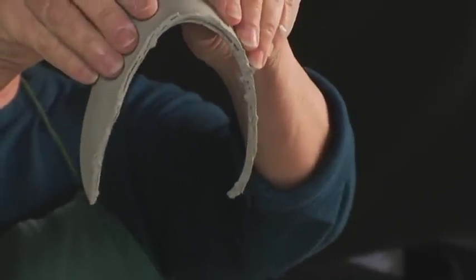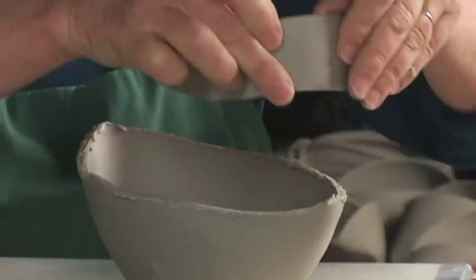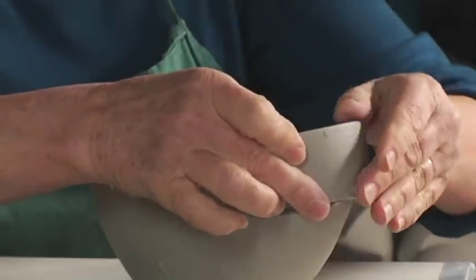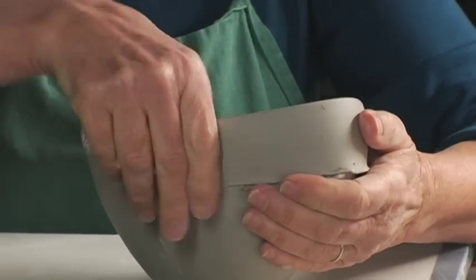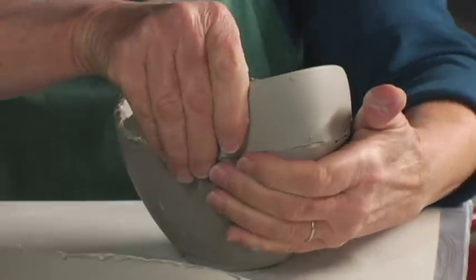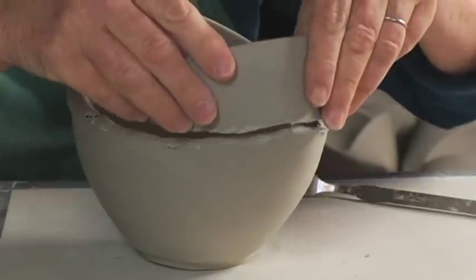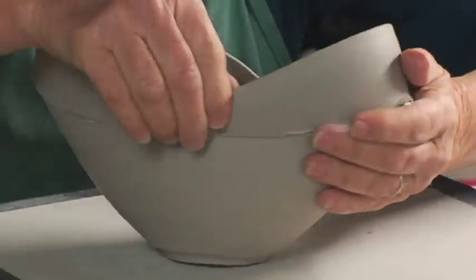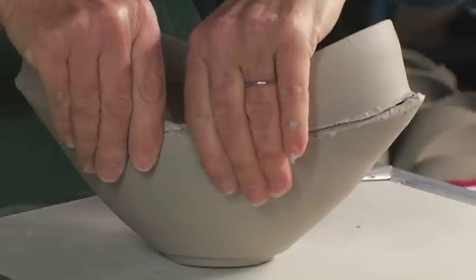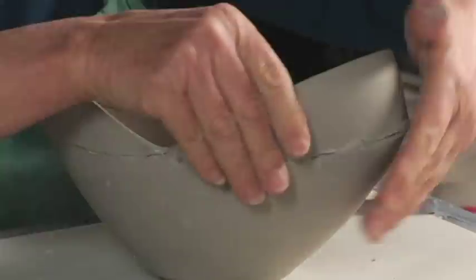Bend this, curve it around in half like so, and just take it. Where my bend is, I put that right on the point of the bowl and then squish down the cut edges. Miraculously they always meet in the middle — of course it makes sense that they would, but it's always a nice surprise. Then it's just a matter of cleaning this up.